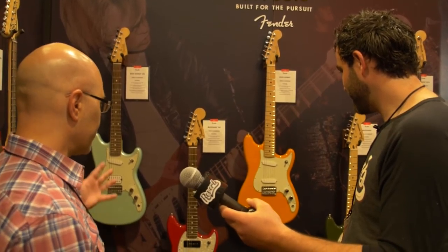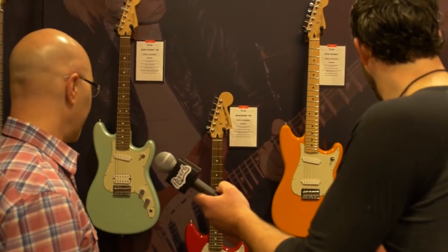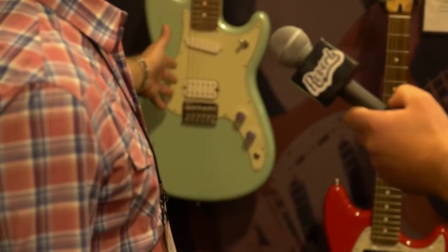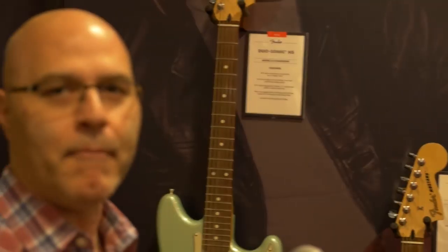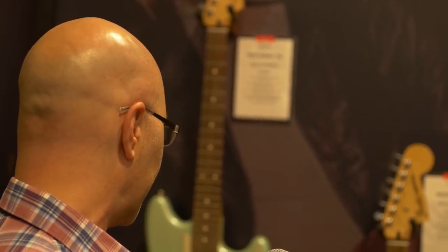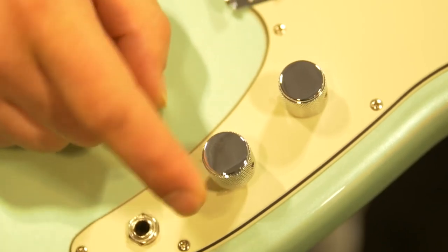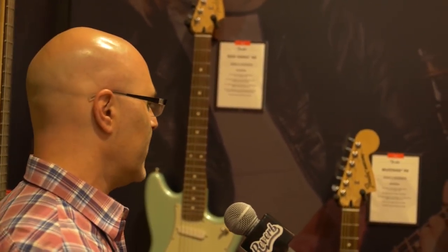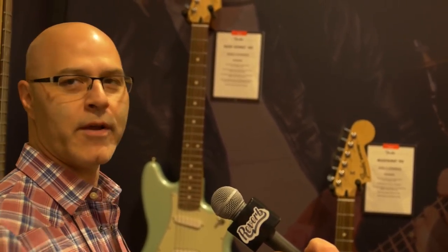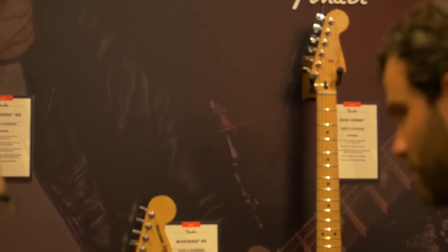Why don't you walk us through some of these? So these are really fun short-scale guitars — Mustangs, Duosonics, Mustang bass. What we're looking at at the top here is a Duosonic with a humbucker in the bridge. We have both a single-coil version and a humbucker version. They've all got modern necks, 9.5-inch radius, medium jumbo frets. The cool thing about the humbucker is you can split it, which is a nice feature. Small headstock on the Duosonic, and we've got a lot of cool, bold, really fun colors. Hardtail bridges, so you don't have to worry about tuning instability. You get maple necks on the single coils, rosewood on the humbucker version, and the small headstocks on the Duosonics.